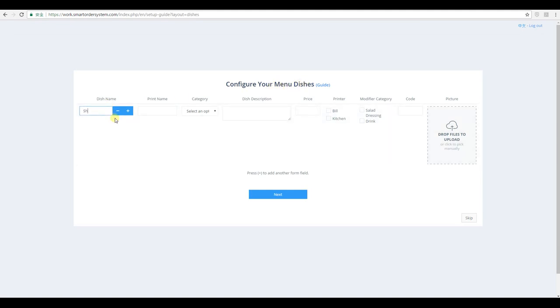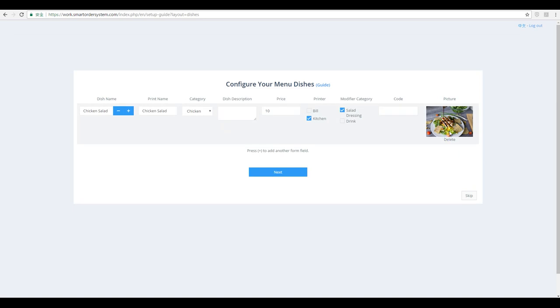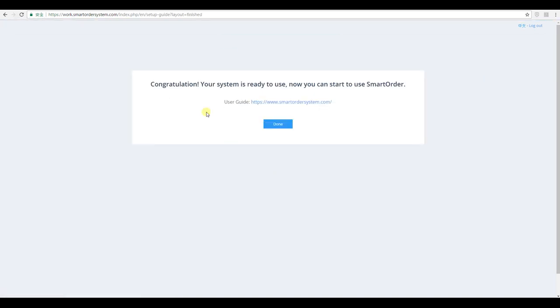Now configure your menu dishes. For example, I want to add a Chicken Salad. Set the category to Chicken, price to $10, assign it to the kitchen printer, and add the salad dressing modifier. If you're using the self-ordering menu — which we call Smart Menu — you can upload a photo here. For example, I'll upload a salad picture so customers using the self-order menu can view the salad picture, which may encourage them to order more. Click Next. Congratulations — your system is ready to use. Once you've set up your menu, your system setup is complete.